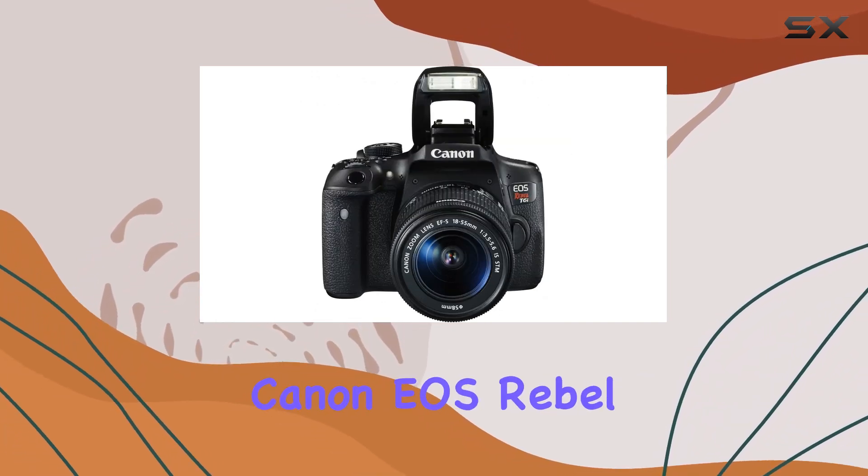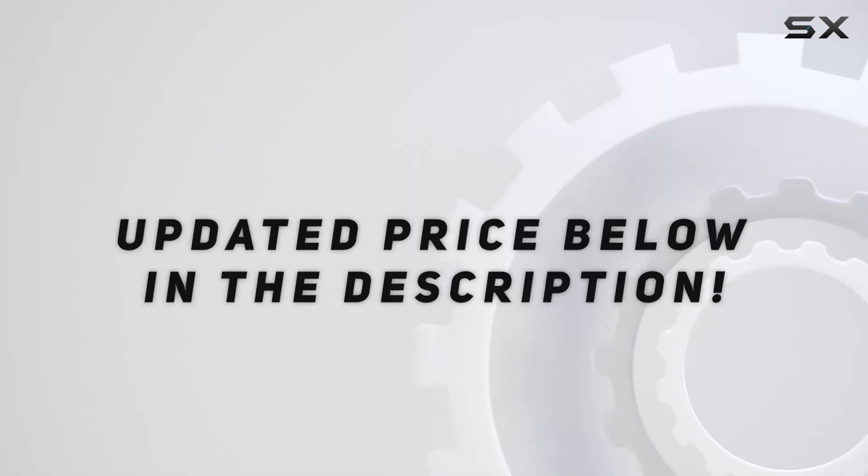Overall, the Canon EOS Rebel T6i is a solid package. Check out the video description for an updated price.